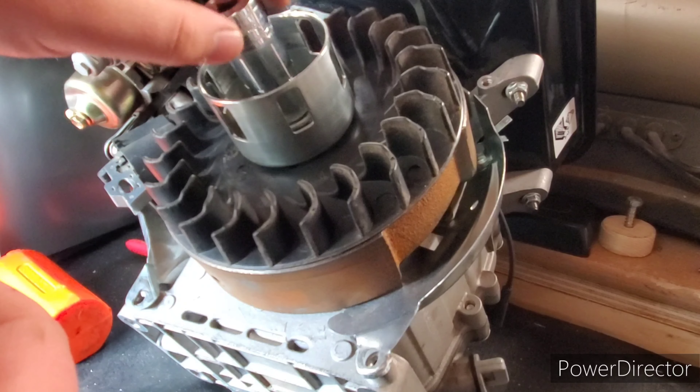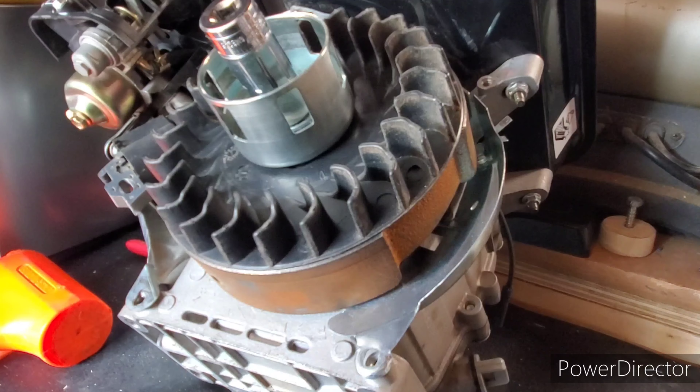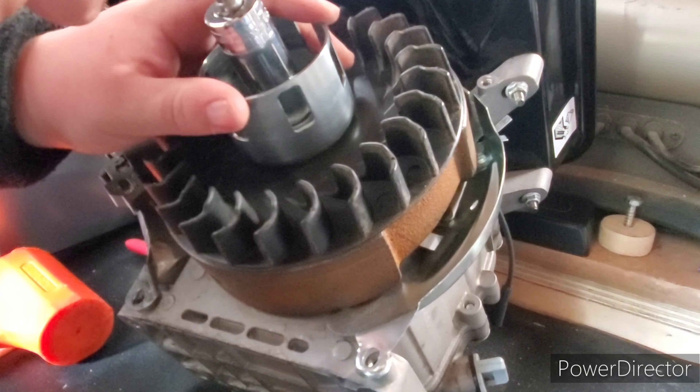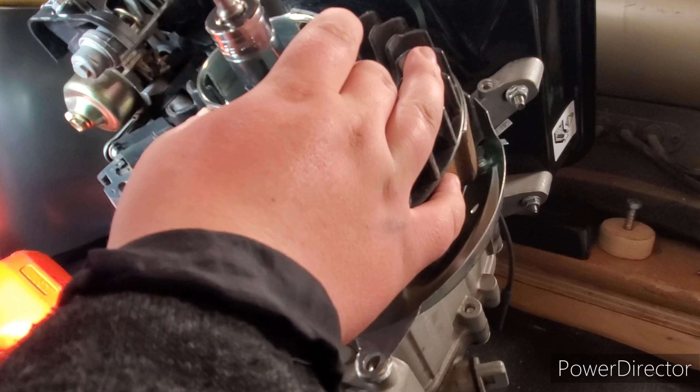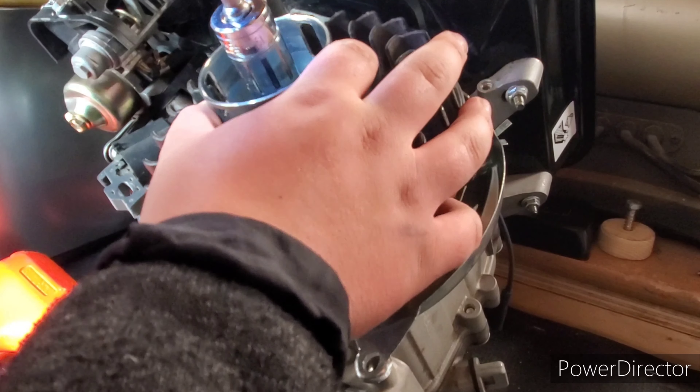Using a long-style 19mm socket, take an impact driver. It's a good idea to use an impact driver to make sure the bolt is on there nice and snug so your flywheel doesn't fly off when you're running your engine. Go ahead and tighten this up.